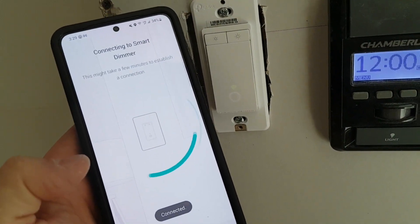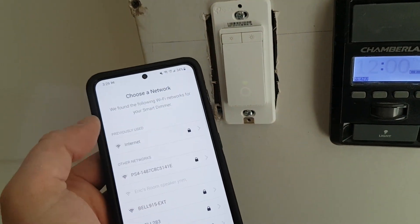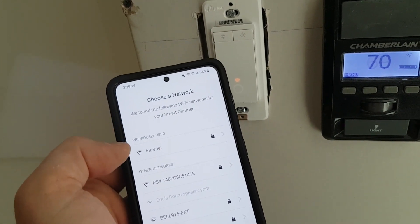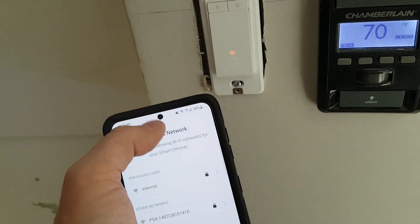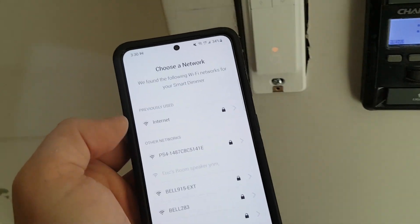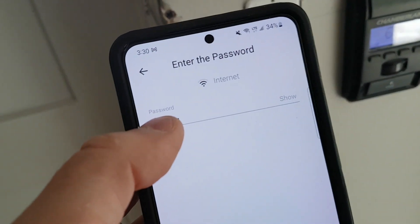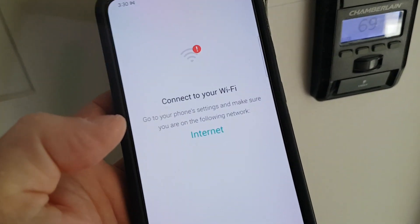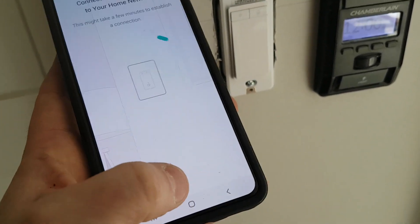Now it's connecting. Now it says connected. And now you need to choose the network to connect to — this is your internet Wi-Fi network. Make sure you're connected to your 2.4 gigahertz, not your 5. We're going to select next. Because we already set up our password, we're good to go. Click join. Go to your phone's internet settings and make sure that you're in the internet network. I'm already connected.